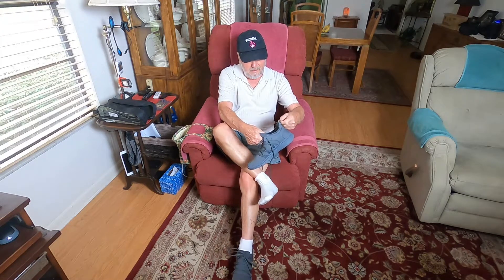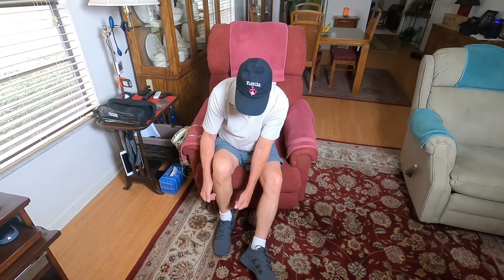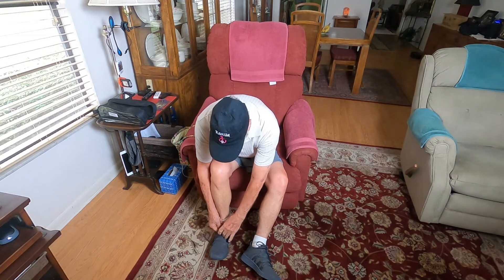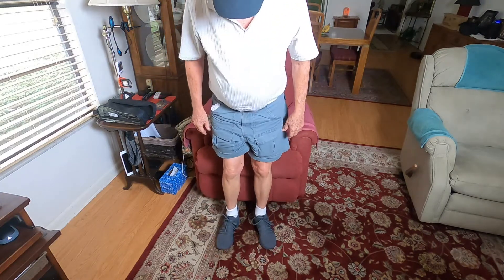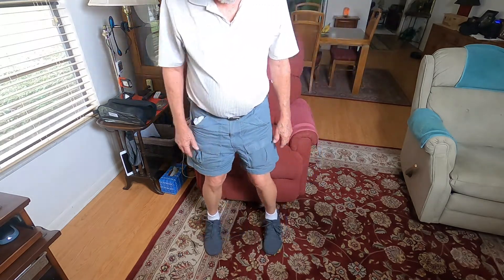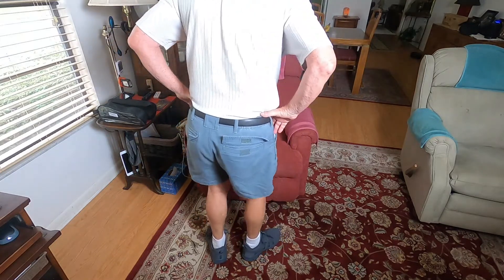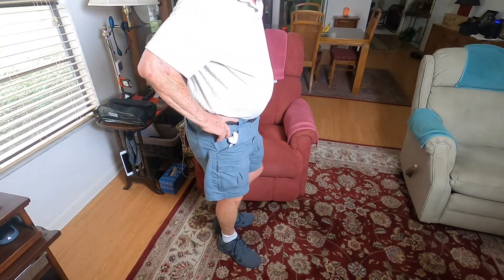They feel good. Okay, I think you can see they look good. Here's one angle, another angle, and here's from the back. It's almost like the shoes are part of your feet — they really are comfortable.